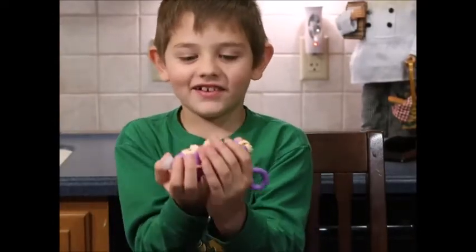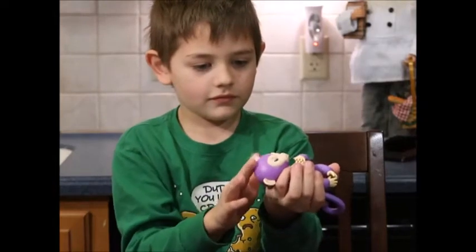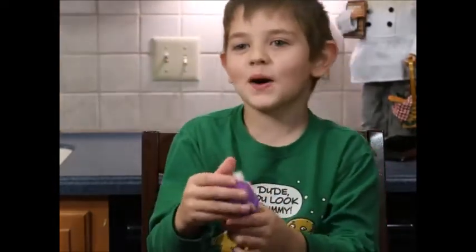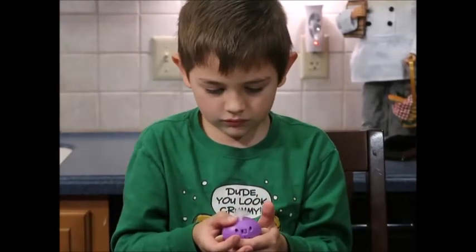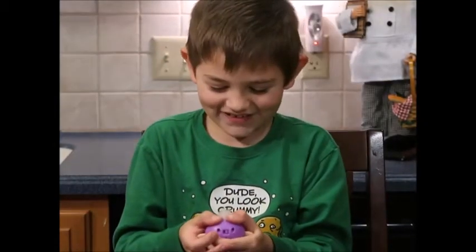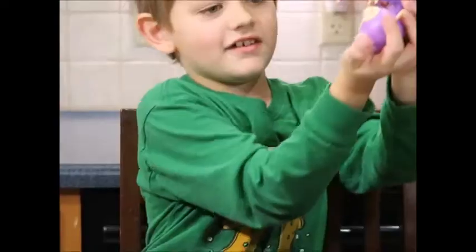Do you hear that? Clap once or twice and watch it monkey around. Pet your monkey's head. Press and hold both sensors on his head on either side of the hair — there and the other side. So cradle your monkey for a sleepy reaction. Keep doing it until he falls asleep.